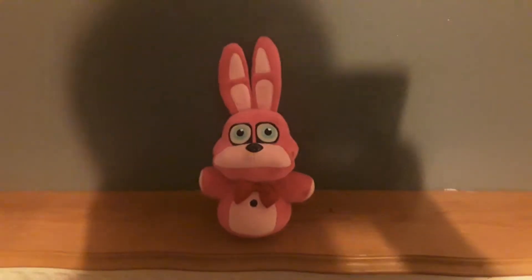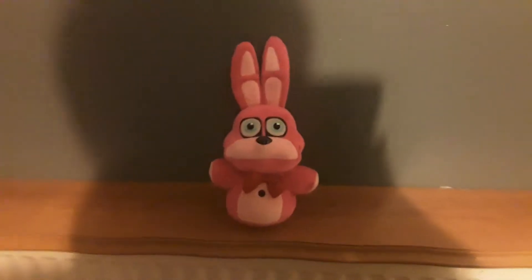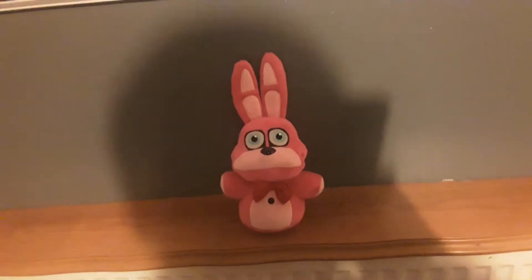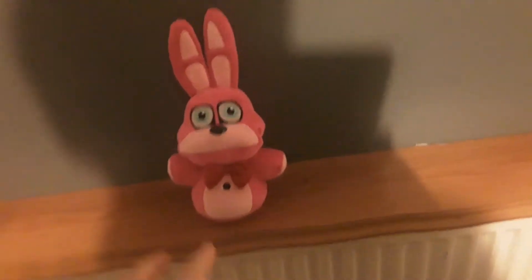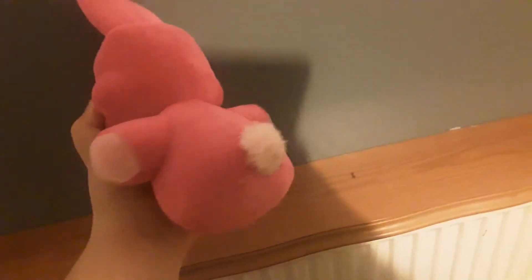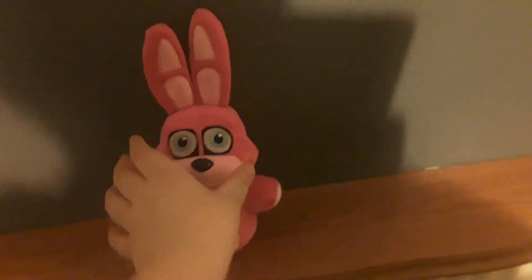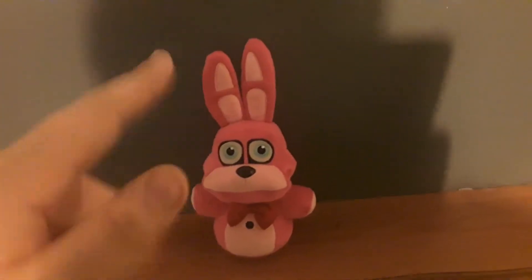Hey guys, so today we'll be reviewing the bonnet plushie. It's a legless bonnie because it's a hand puppet. It has blue eyes and a bow tie. It has the cotton tail and a button on its chest, as well as long ears.